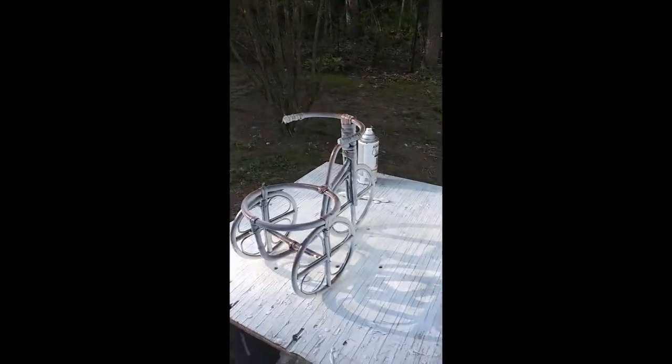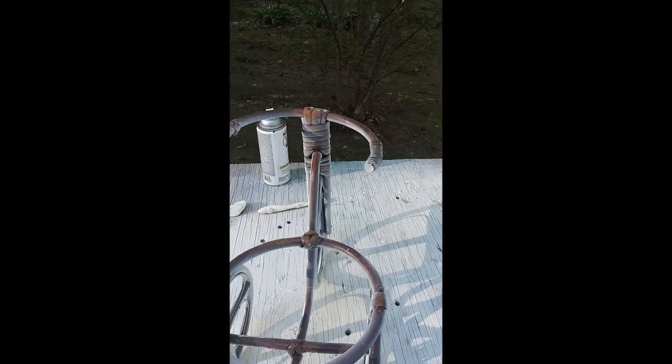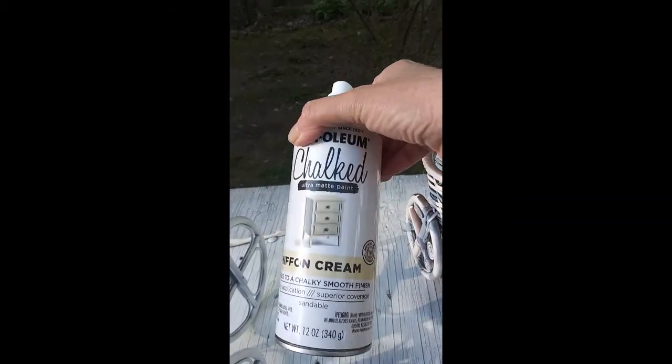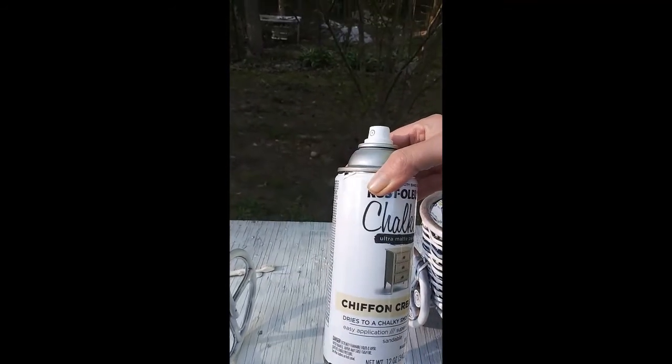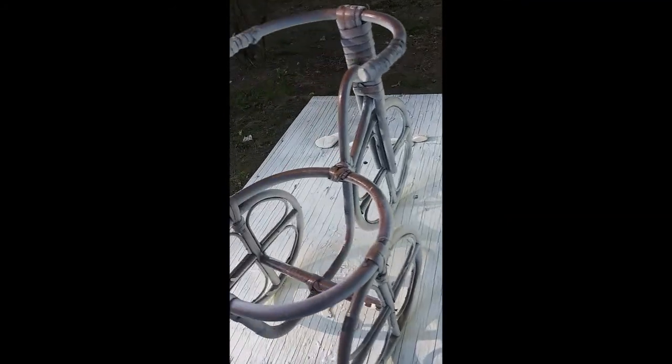I got these little tricycle things and they were brown and I'm painting them with this chiffon cream Rust-Oleum chalk paint. I'll do that and then I'll distress them, and everywhere I've got runs will be a good place to distress them.